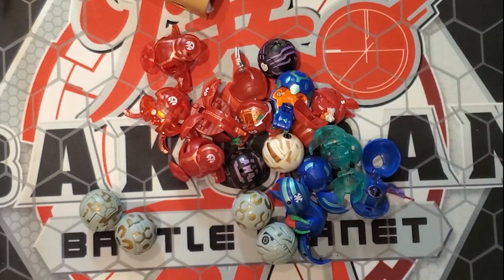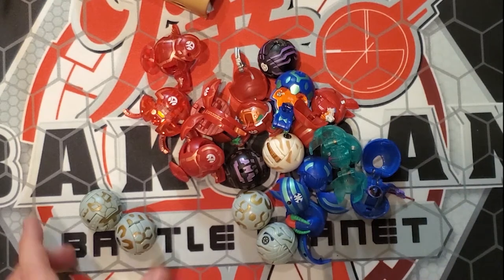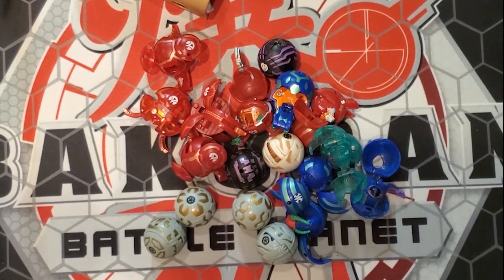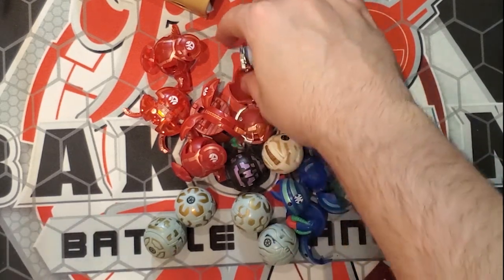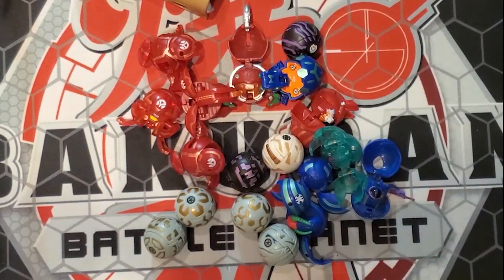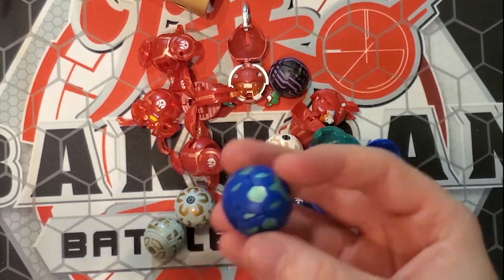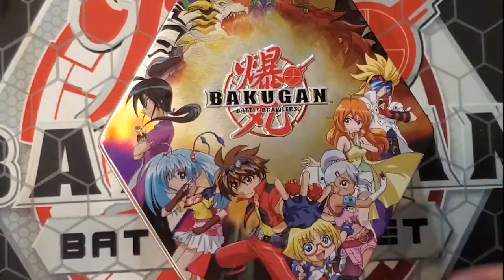Those were all the B1 Bakugan we got in this lot — very, very cool. I'm super happy to have more B1s. If you guys would like me to record a video of the ones I had prior to this lot, I would absolutely love to do that — just let me know in the comments down below if you'd like to see my current collection prior to this video. This dude just invokes so much nostalgia.